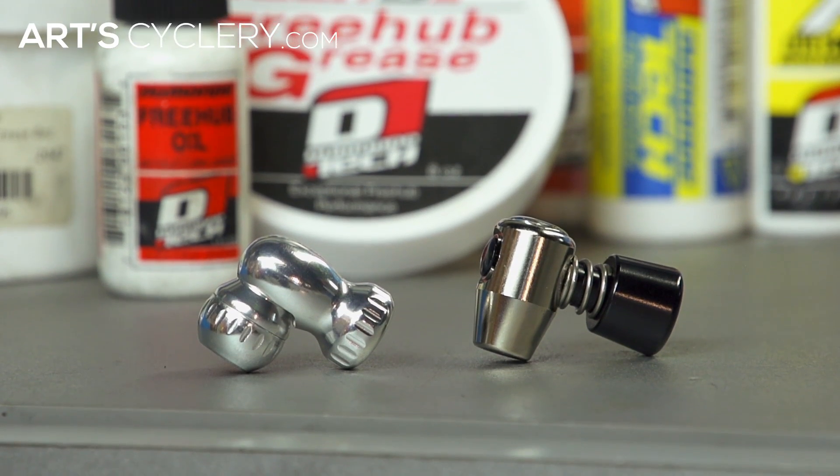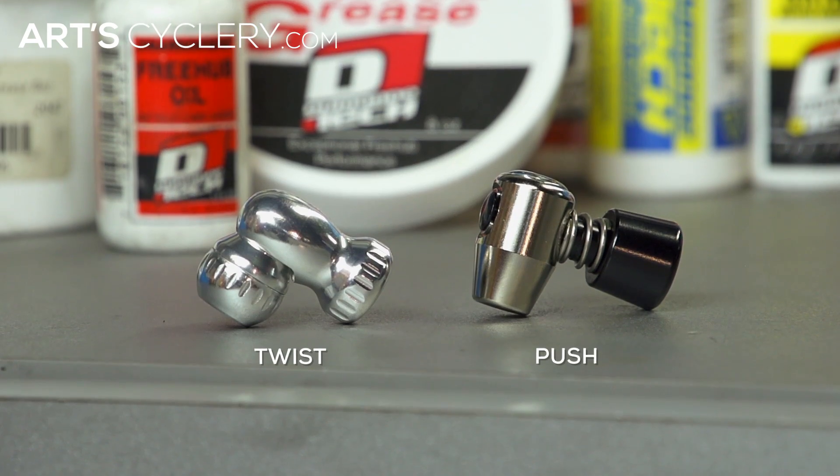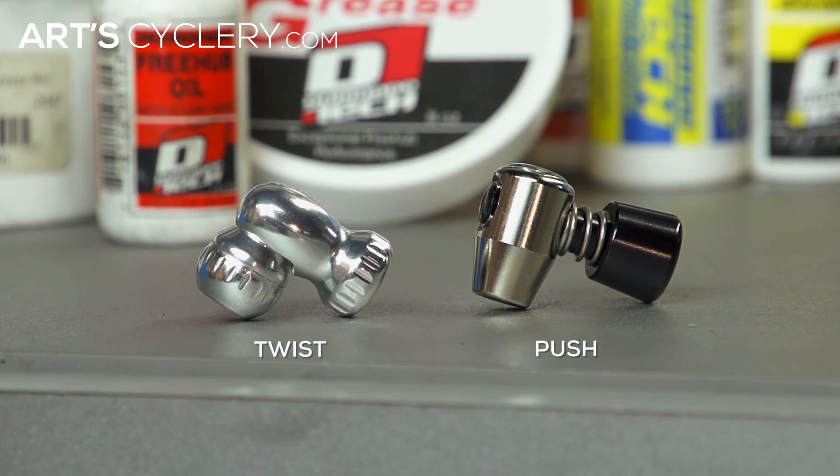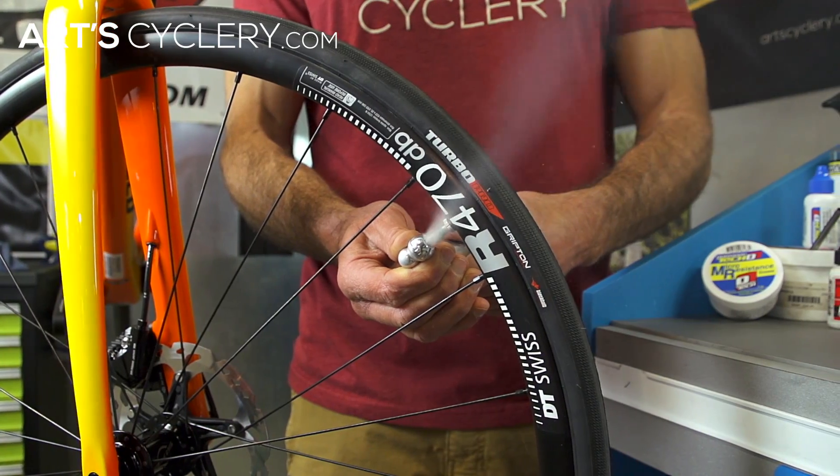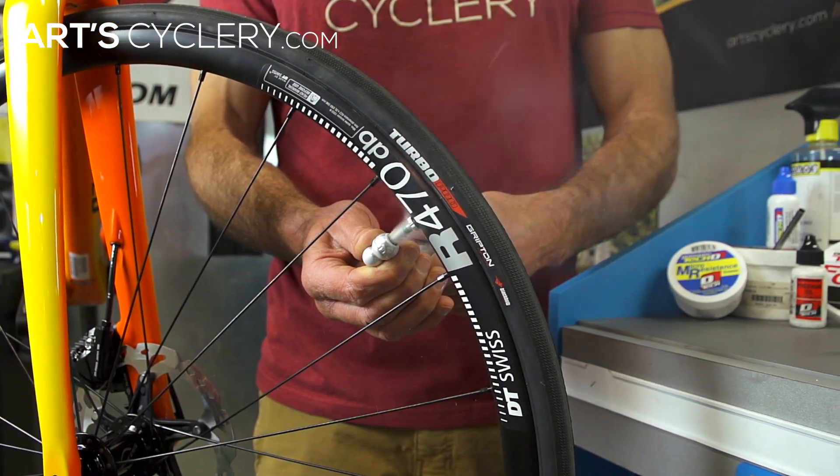There are two types of inflators to choose from: twist and push. Here's how to use each. Remember, the CO2 will come out quickly when it's released, and a poor connection between valve and chuck can easily waste an entire cartridge.